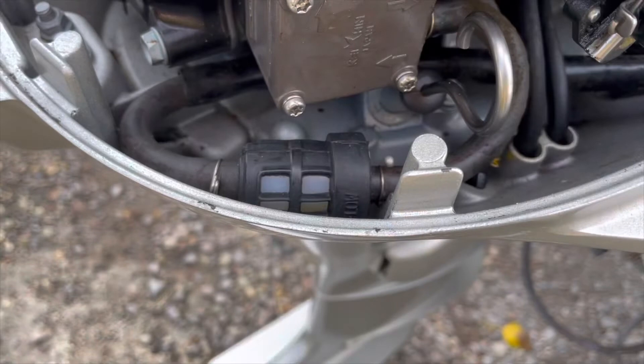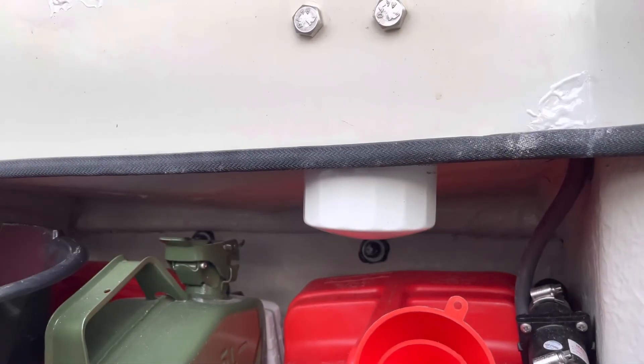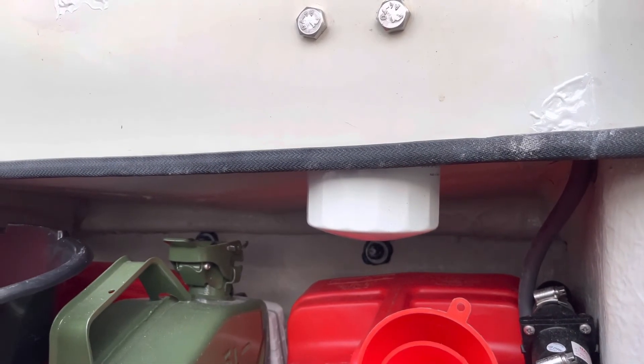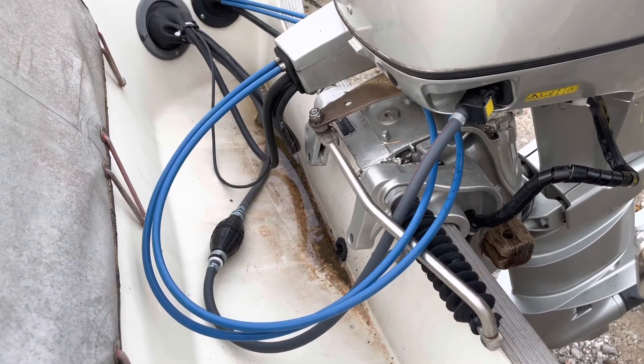I replaced the inline fuel filter, which is inside a black case on the fuel line before the fuel pump. I also replaced the main fuel filter, and I also replaced the main fuel line and fuel bulb.